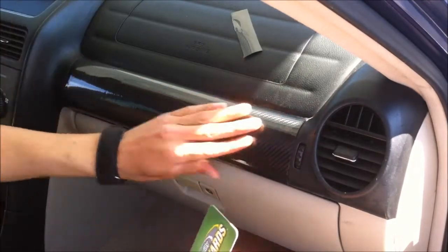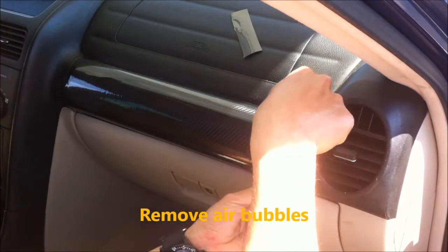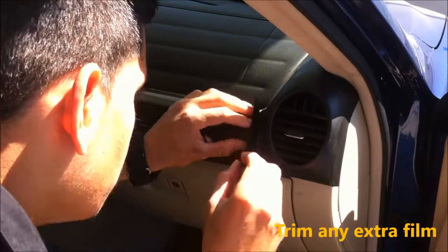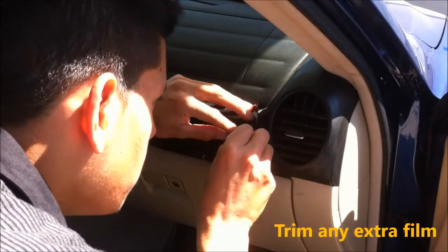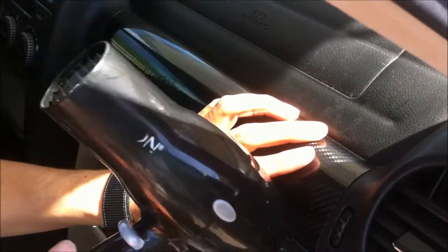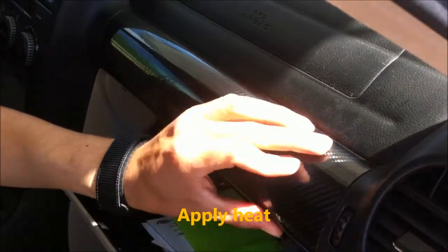Now what you want to do is make sure you take out all the air bubbles — very, very important to do that. You can use any credit card. Now we're going to get a hairdryer and make sure it's throwing some hot air. Apply the heat right here to the middle and you just want to come this way, go that way, and then end up with the edges over here. Last, you want to come over here and push all the air out this way.